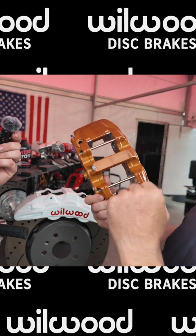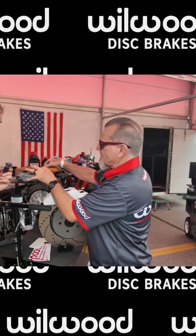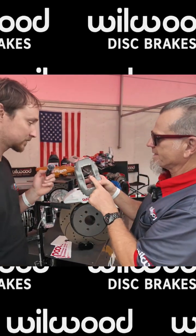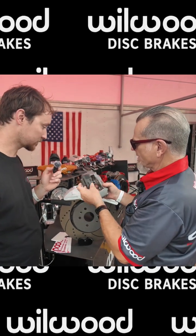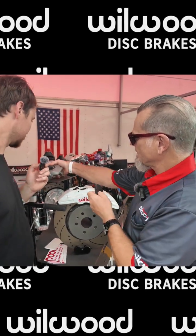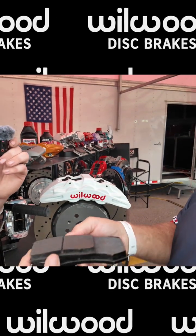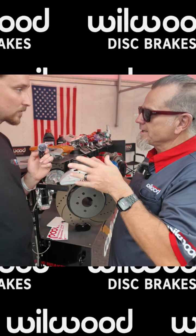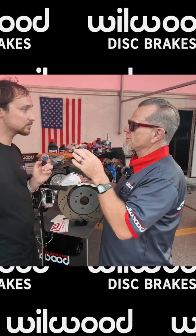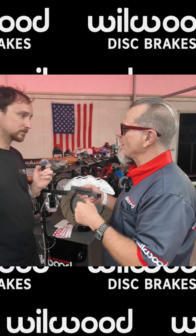We've got this aero light like you have in the front of your car, and then we've got the dyno light — but you have the super light, and it's got this removable pin on this caliper. You see how long that brake pad is? Really short. Do you see how long this brake pad is? Because it's so much longer, it has more of a tendency to deflect. So what we do is use that closed bridge to keep the caliper more rigid so that we don't have that problem.